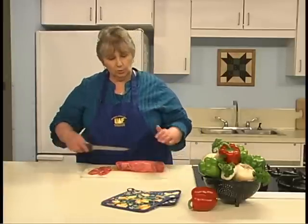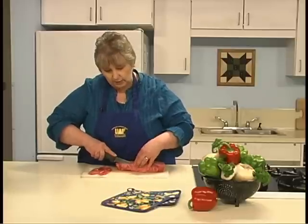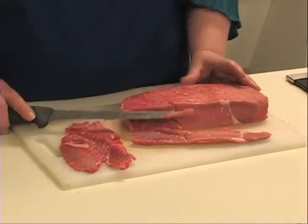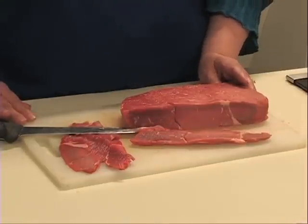Game meat should be frozen thoroughly to destroy parasites. Meat that is one inch thick should be frozen at a minimum of one month; with thicker cuts, at least two months. To prepare the meat, trim away all visible fat and any connective tissues. Fat quickly develops off flavors during storage, so the less fat, the fresher the flavor. The meat should be as lean as possible. If you're using beef, choose cuts that are lean and have little or no marbling.